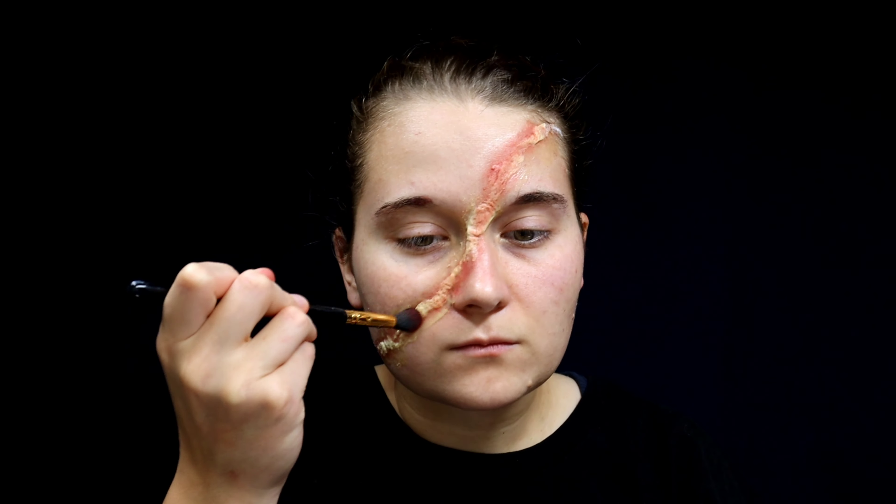Go back over it again with red powdered cosmetic. This is going to make it look really inflamed and add to the whole effect.